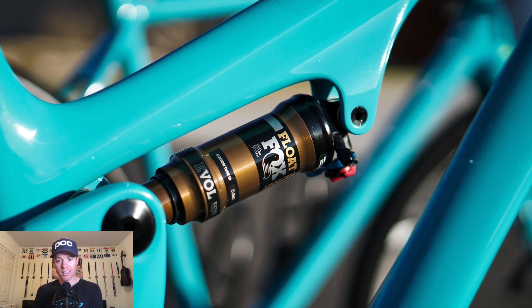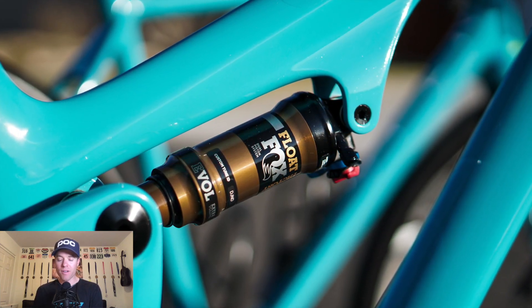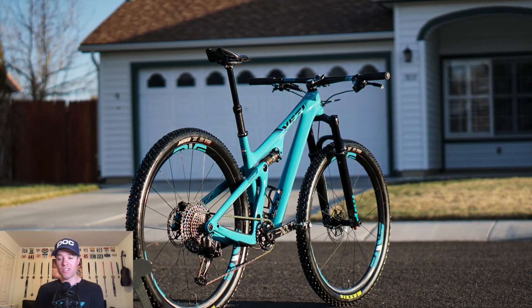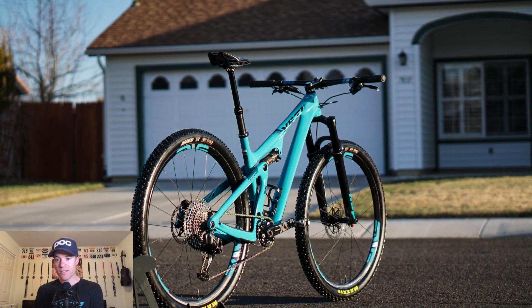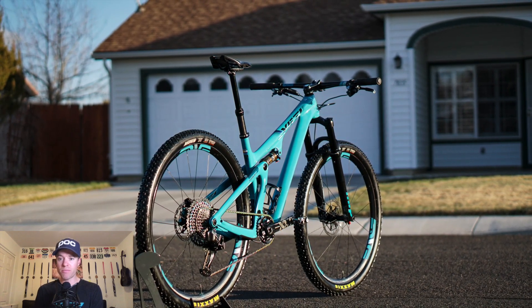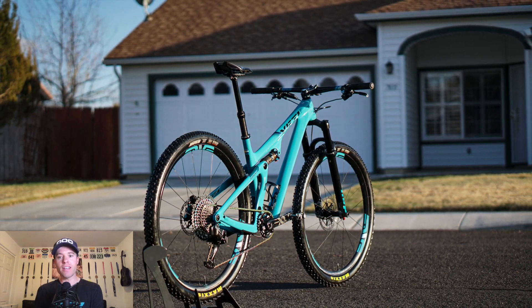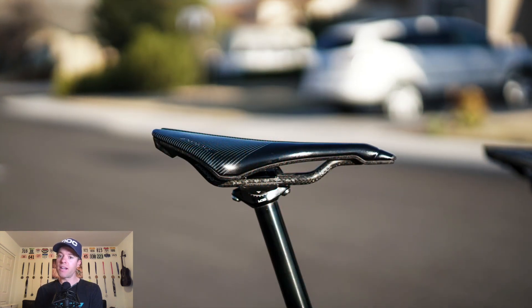I never hit the lockout switch on this shock. I wish the shock was black — Fox, no more Kashima — but I never use the lockout because it just pedals so incredibly well. It soaks up all the small chatter but stays extremely stable and composed underfoot when pedaling, and then is really progressive and ramps up all the way through so you can really hit big stuff.